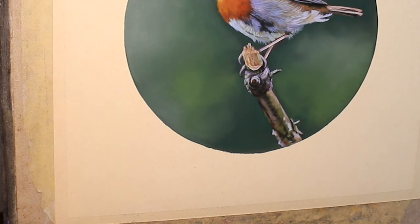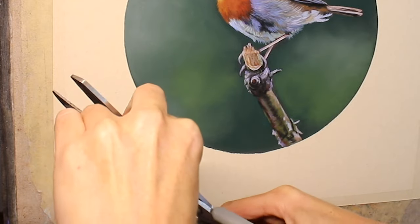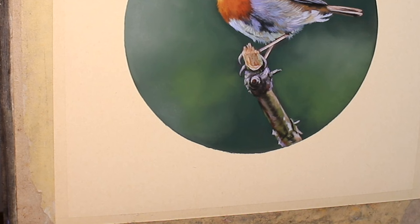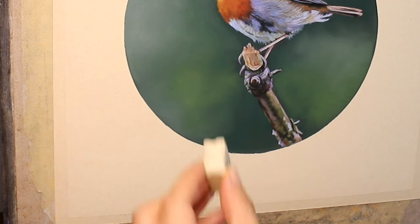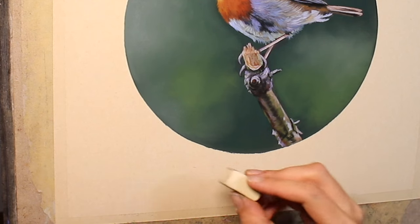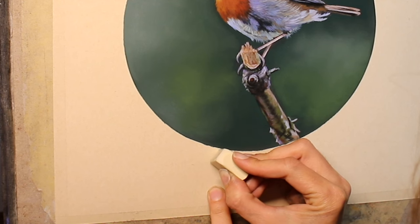What I'm going to do is to cut the rubber to give me a nice sharp edge — a bit like when I break my pastels to get a sharp edge — and let's see if I can just very delicately clean up this edge of the circle.